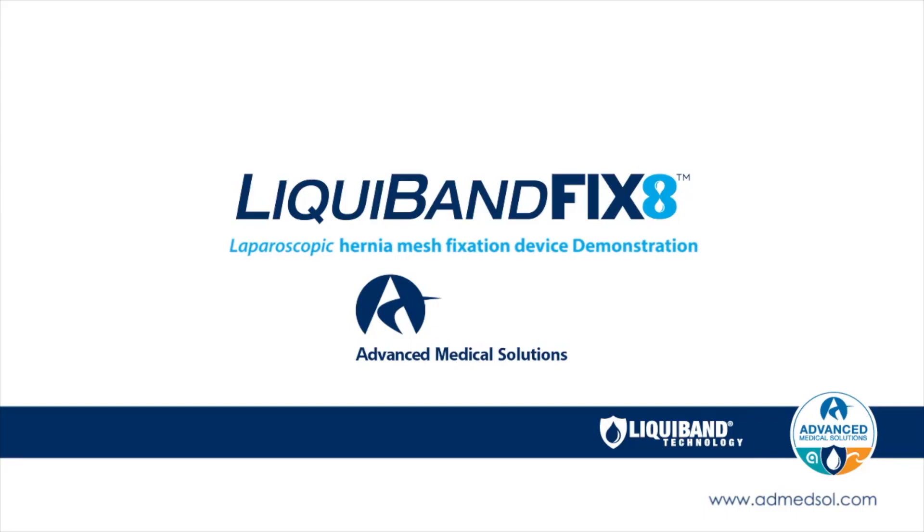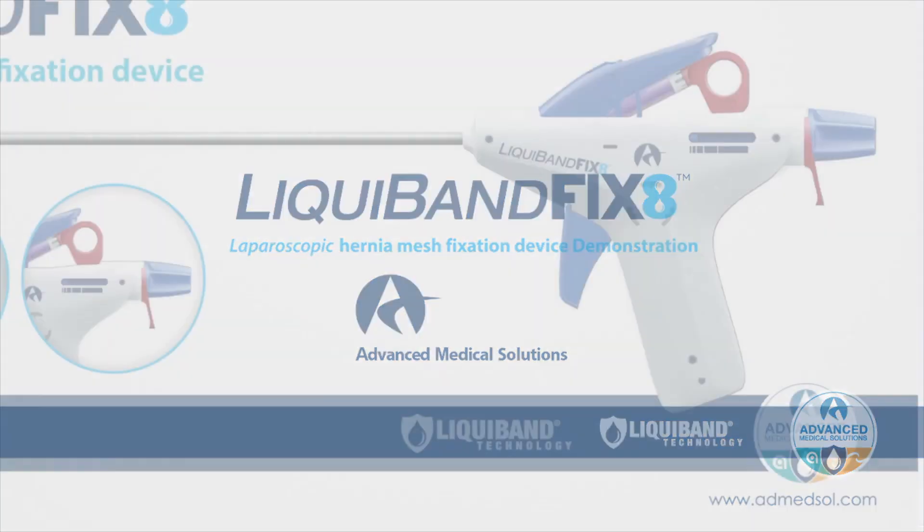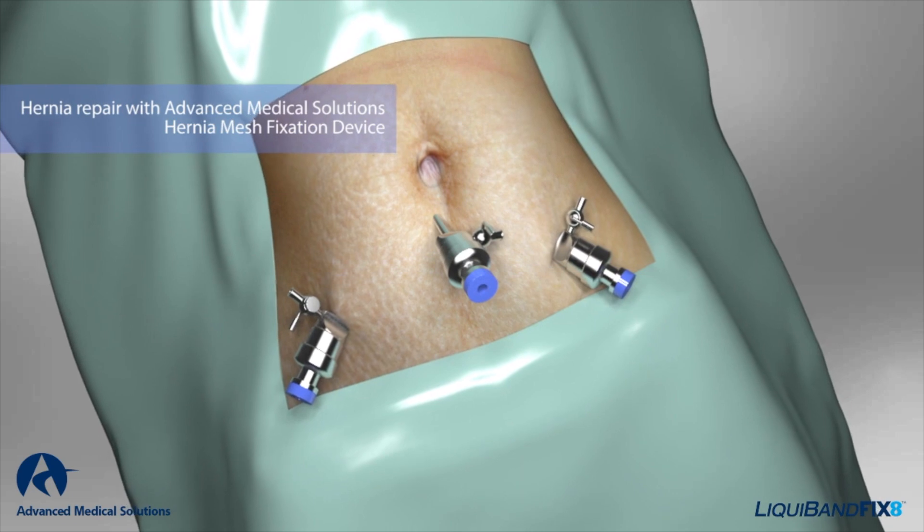Today we have Guy Miller from Advanced Medical Solutions. Tell us a little bit about the product. Liquiband Fixate was the first device to be developed — laparoscopic delivery of cyanoacrylate adhesive for the fixation of mesh in inguinal hernia repair.